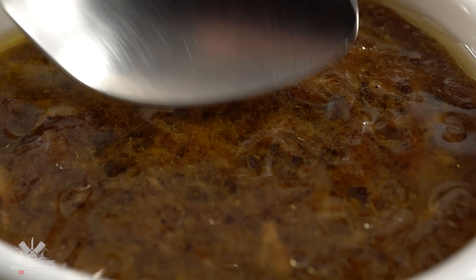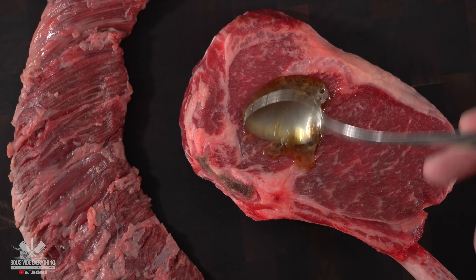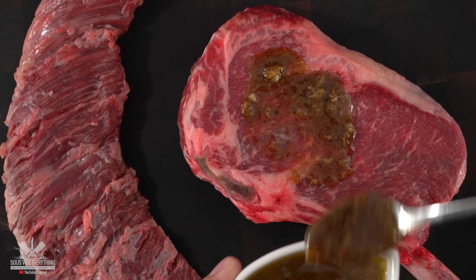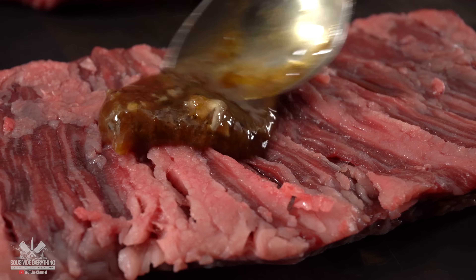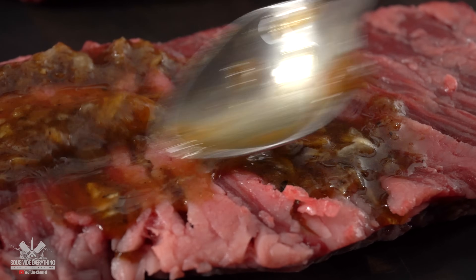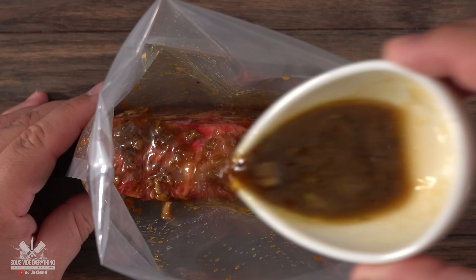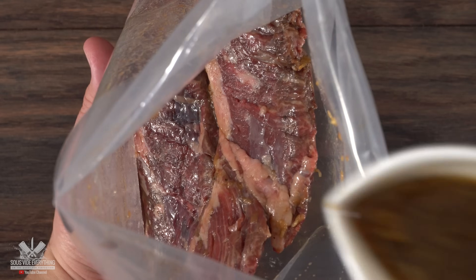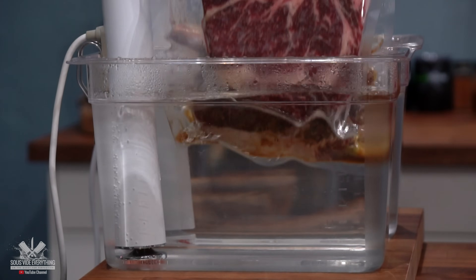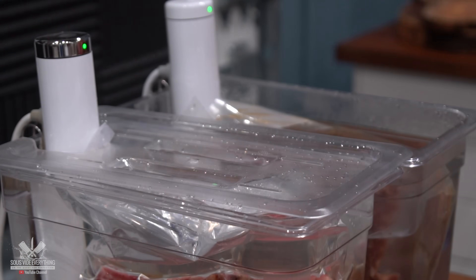I must warn you, this smells and tastes so good that you might want to have it raw. The next thing to do is add it to the steaks — make sure you add plenty of it. I recommend doing this directly in the bag, but since I'm filming I'm showing it this way; throwing it directly in the bag is a lot easier and the best way to do it. Now all there's left to do is bag it up, seal it, and get ready for sous vide. I'm going to be cooking both the marinated and seasoned steaks at 135°F for three hours.